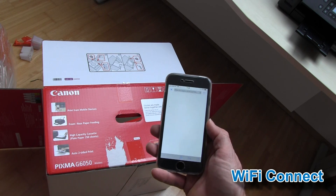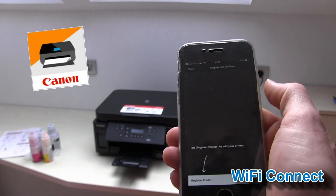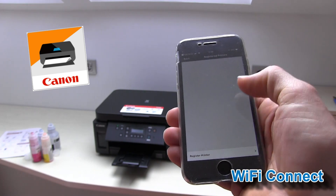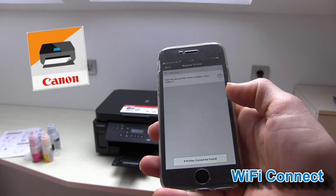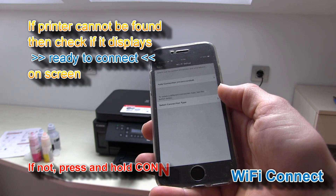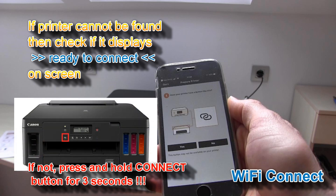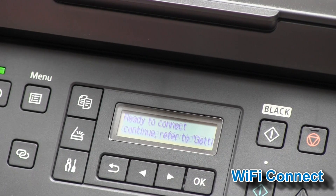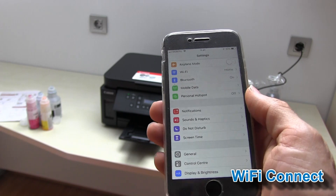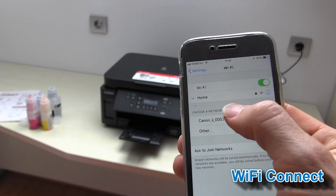Open the Canon Print Inkjet Selfie app and start registering your printer. Then find the printer hotspot in your wireless networks and connect to the Canon inkjet hotspot.